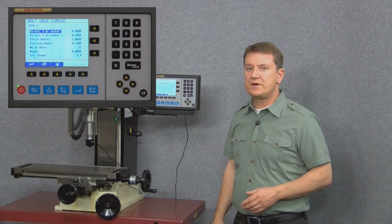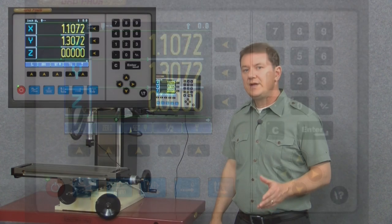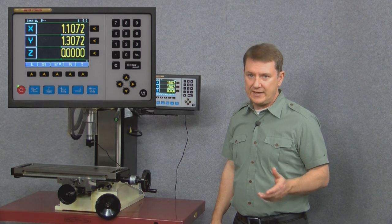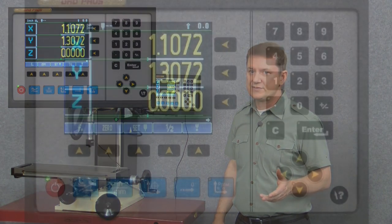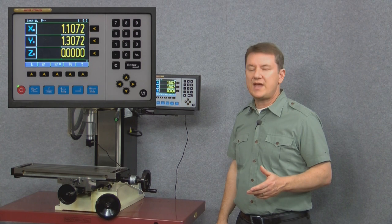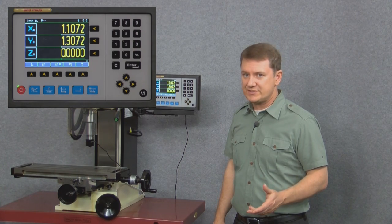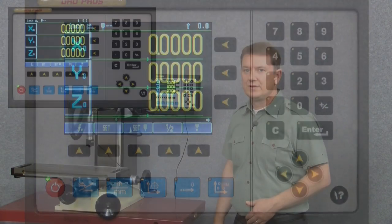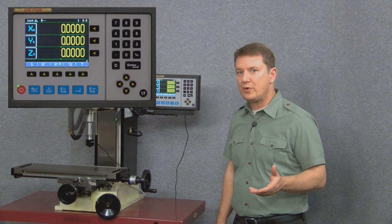Let's exit the function now by selecting the door or exit prompt. The next blue button along the bottom row controls the quick zero function, which allows us to quickly zero out any axis. When we press it, all of our axis windows now have a zero displayed next to them. Pressing any of the axis window buttons resets or zeros out that axis in one quick easy step, completing on any axis with a single button push, with the axis now reading 0.0000.